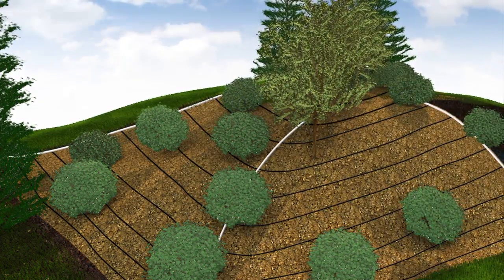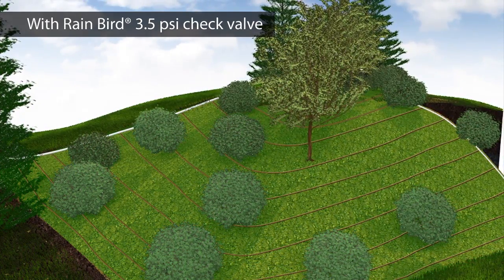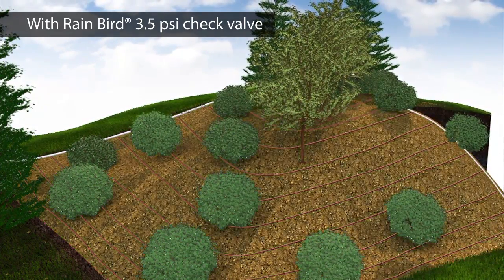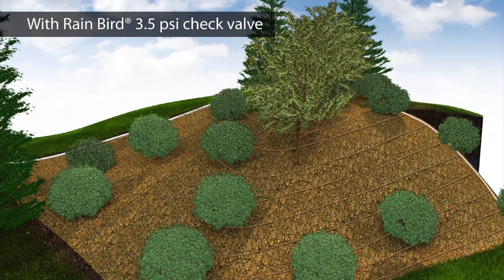Not with Rain Bird XF-CV drip line. Now you can use a single zone to cover eight feet of elevation change, eliminating the need for extra zones and inline check valves. This reduces installation costs, system complexity, and uncertainty.